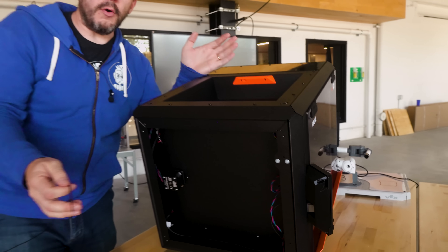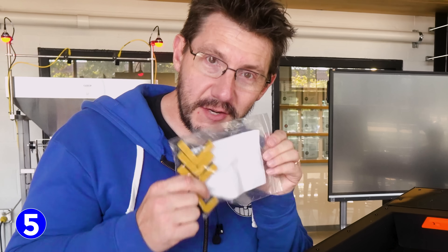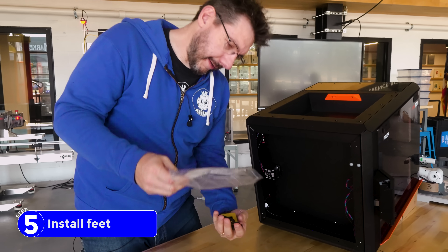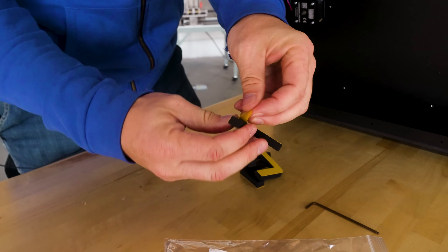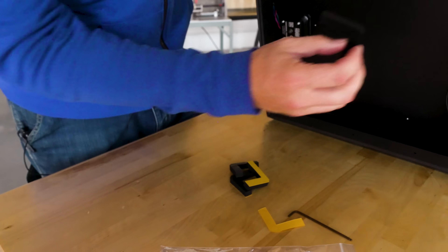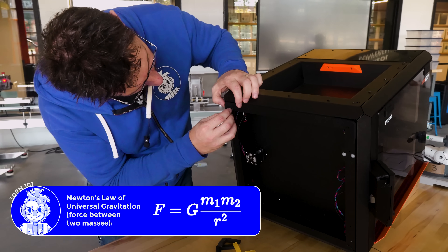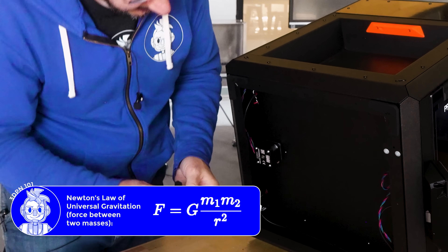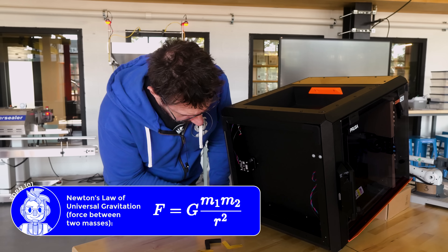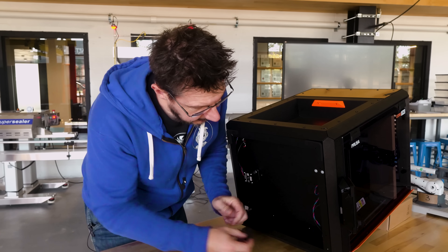And that's it. Also, while the printer's on its side, it really gives you an easy opportunity to put on these feet. They are anti-vibration feet. They've got a little sticker on the back, and then you place them in the four corners. Now, remember, here on Earth we have gravity, and gravity is going to hold this printer down. So you don't have to push really hard on these feet in order to get them to stick — it doesn't hurt to just make sure those stickers are all touching the frame.